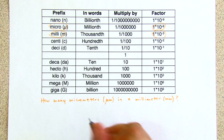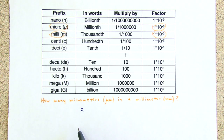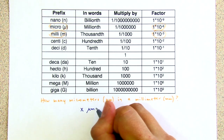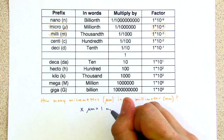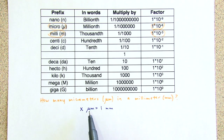If how many is represented by X, then X micrometers is equal to one millimeter. The logic is the same here: how many micrometers in one millimeter?